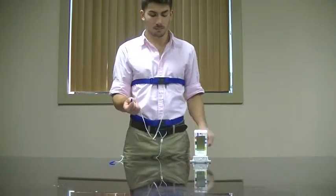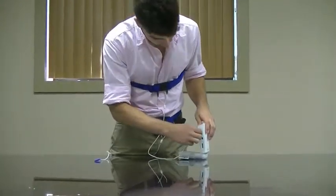Now you will want to attach the blue wires from the straps to the blue position on the side of the device.